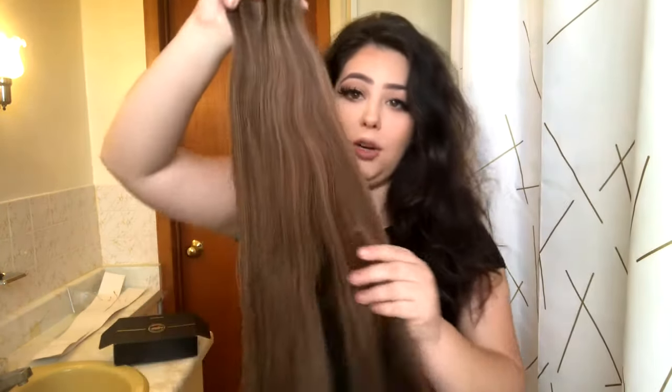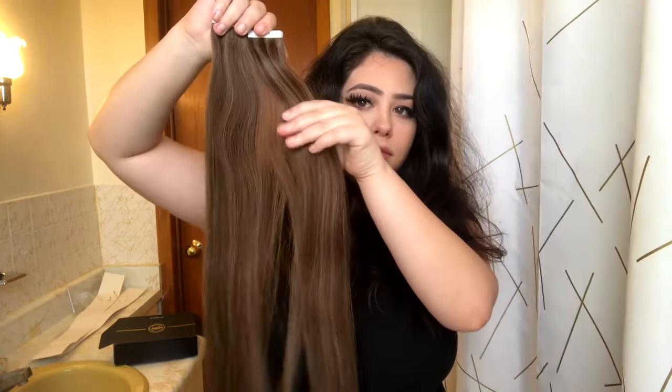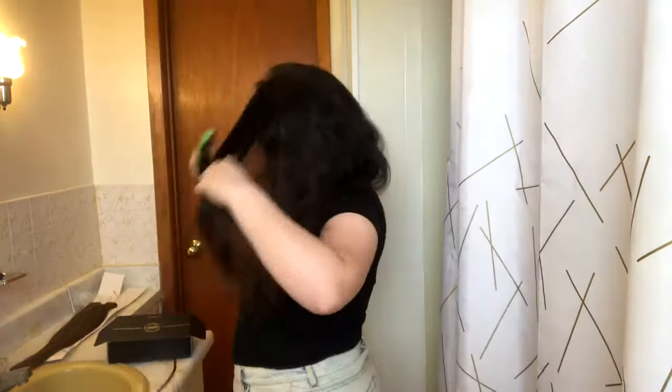Before we start the styling process, let me show you guys the Yuki hair extensions. They come in this really nice box. Yuki was kind enough to send me these extensions — they are 20-inch highlighted tape-in hair extensions, and I got two packages, so 80 grams total. As you can see, they are very long. I always like to get them a little bit longer so I can cut them to fit my hair better without losing any real length.